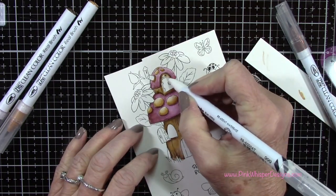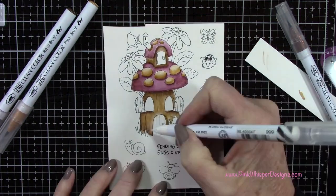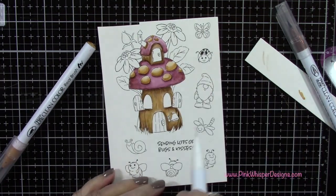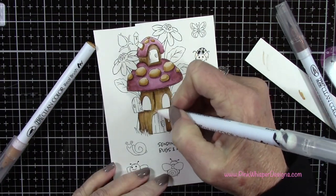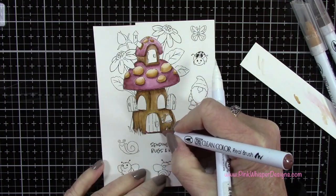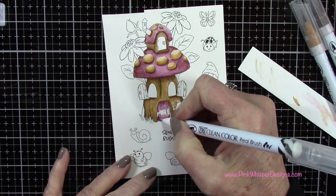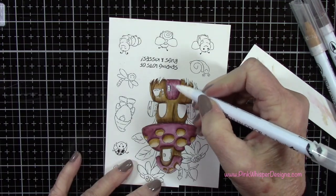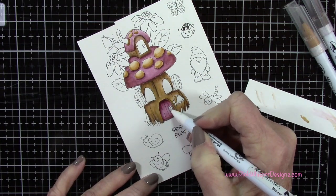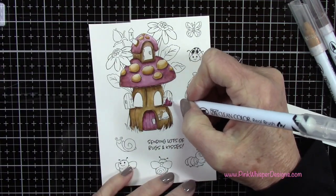Along with the nested oval dies — I believe you get 13 different ovals in that set, which is amazing — there's also the nested circle dies, the nested square dies, the nested rectangle dies, and a ton of dies in each of these sets. One of the newer sets is also the nested heart dies, where the largest one is a scallop and the rest are simple plain hearts that you can set inside that scallop. I will list and link all of those down below, along with all the other products I'm using today.